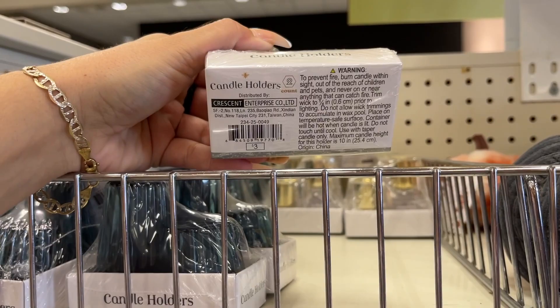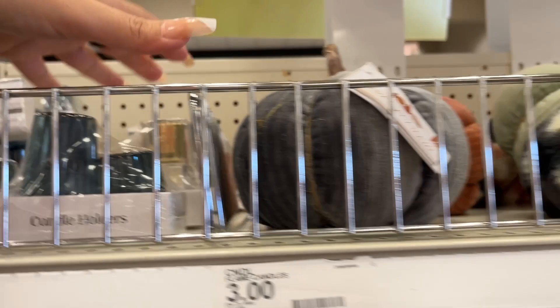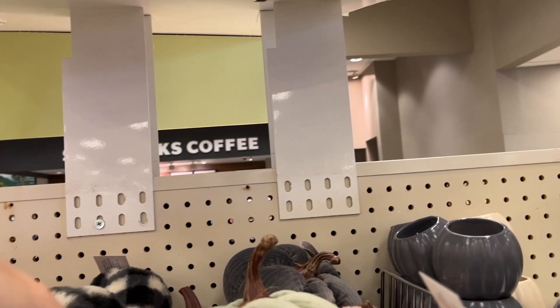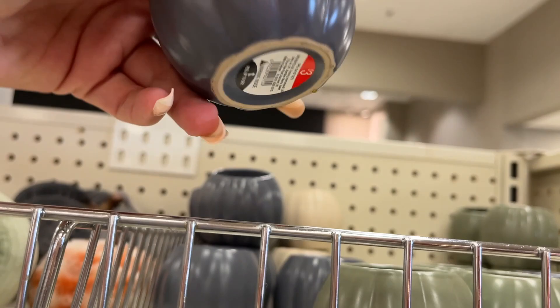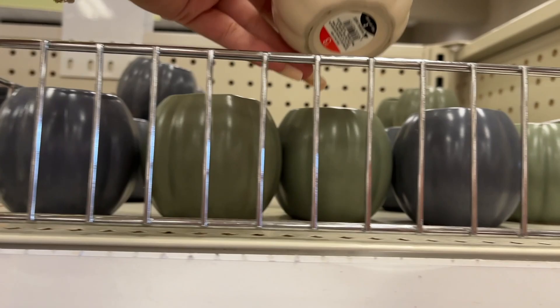Candle holders — three dollars. You have this blue and this clear and gold — three dollars. More pumpkins, the three dollar ones. He's pretty big — three dollars. Candles — three bucks. Those are your three color options. Crinkle paper — a dollar.